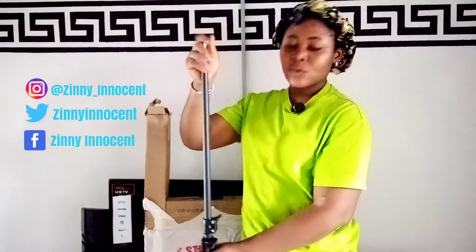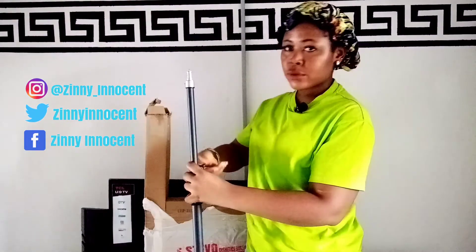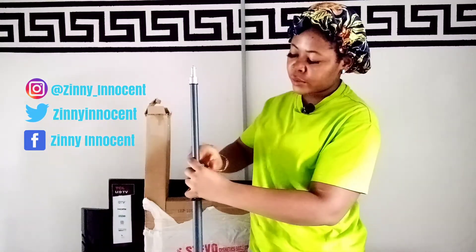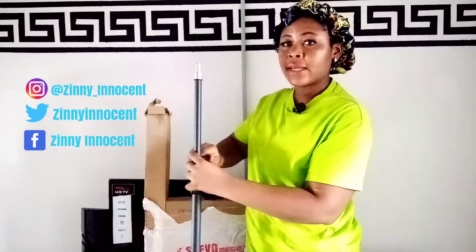Once you reach the length that you want, then you can tighten it so it won't be loose. I'm going to put it across the board so you can look at the length of it — two big parts.